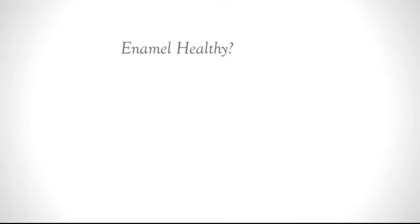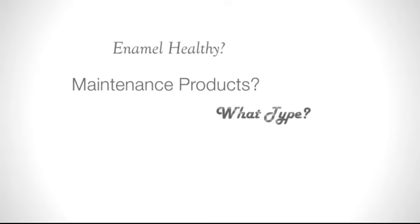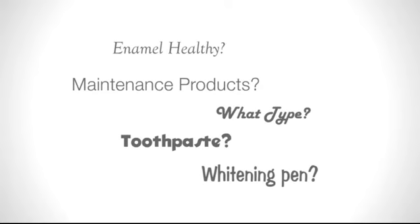Once you whiten your teeth, is your enamel still healthy? Do you need to buy maintenance products? What type? Toothpaste? A whitening pen? It can be so confusing.